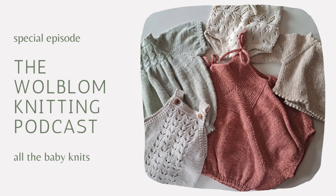Hello and welcome back to the Wildblom Knitting Podcast. My name is Liza. Today I'm going to talk about all the things that I have knitted and the things I want to knit for my daughter. She is seven weeks old this week, so still a bit of a tiny baby, but she's growing. I'm very excited to knit everything I want to knit for her, and today I'm going to share all those things with you guys.